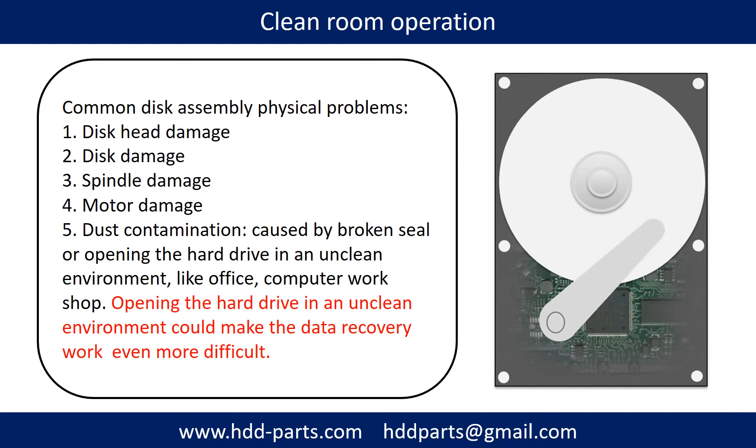Clean room operation. Common disk assembly physical problems include disk head damage, disk damage, spindle damage, motor damage, and dust contamination. Dust contamination could be caused by a broken seal or by opening the hard drive in an unclean environment like an office or computer workshop. Opening the hard drive in an unclean environment could make the data recovery work even more difficult.